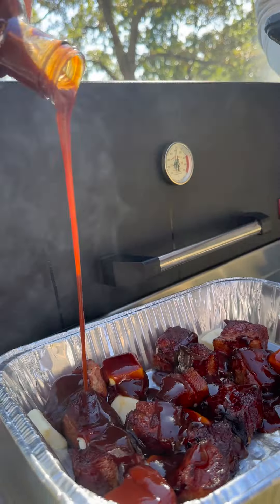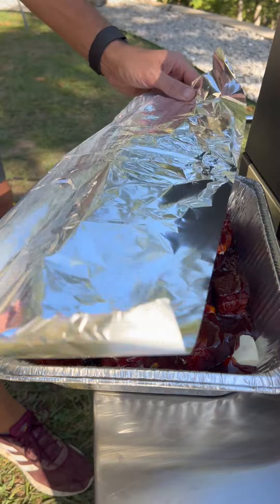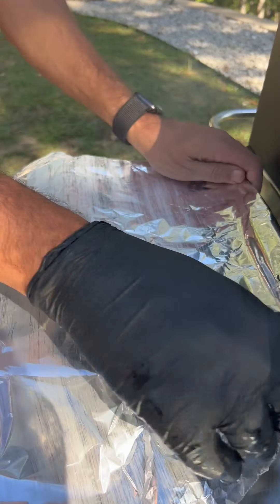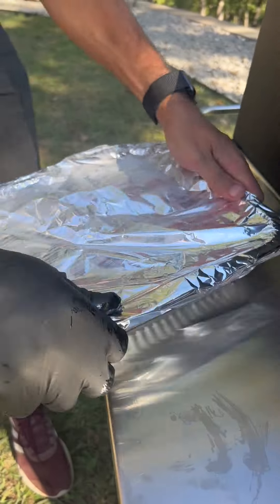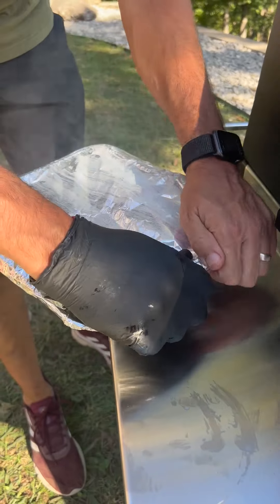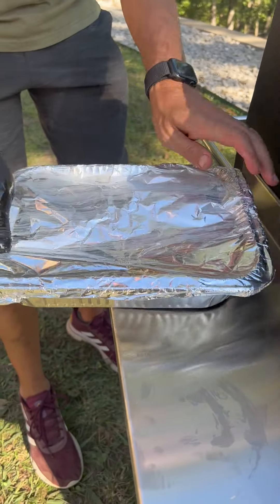There we go, that seems about right. Time to get all happy-happy. Gonna wrap it in for a little sleep, little nap — put all the juices and flavor in there.